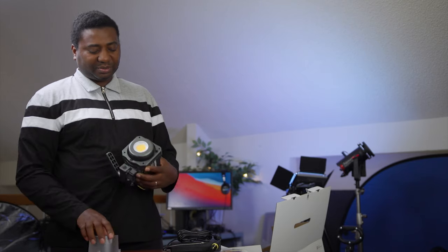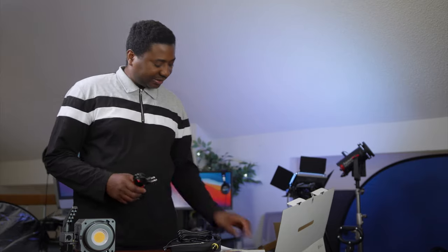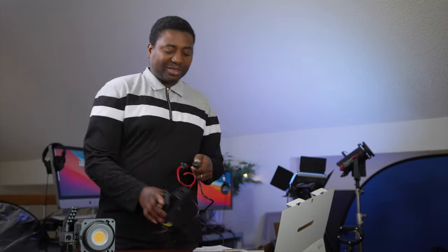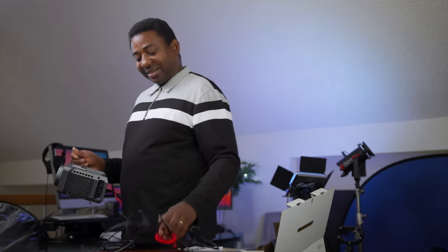The power cable — last but not least. Of course, there's no remote, as we all know by now. I love the color coding — they always give you an idea of where things should go. They give you red for red, so you can't mess this up.